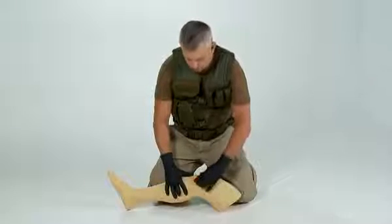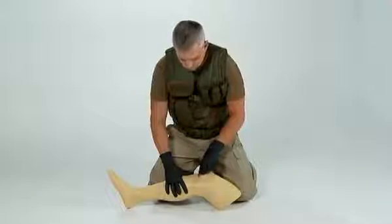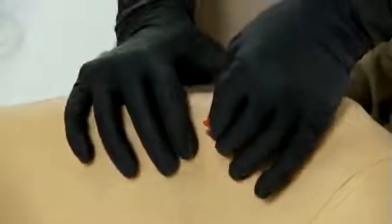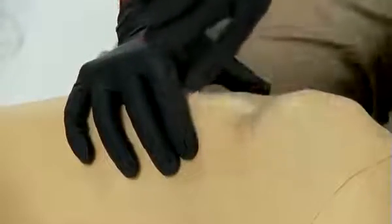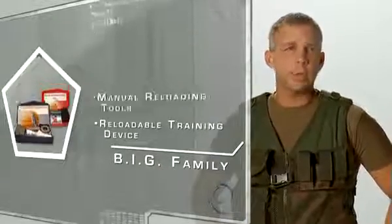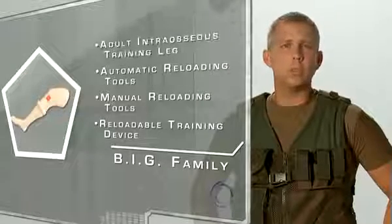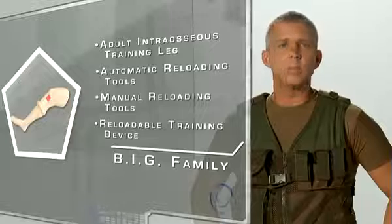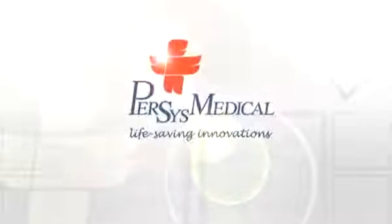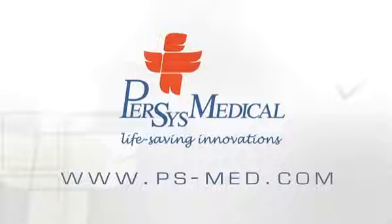To remove the cannula from the bone, use the square notch in the red safety latch by placing it around the cannula hub. Pinch the combination between your fingers and pull straight up — some twisting may be required. The Bone Injection Gun family of products includes reloadable training devices, manual reloading tools, automatic reloading tools, and the first of its kind adult intraosseous training leg complete with replaceable skins and simulated bone cartridges. To learn more about these products, contact us at www.ps-med.com.